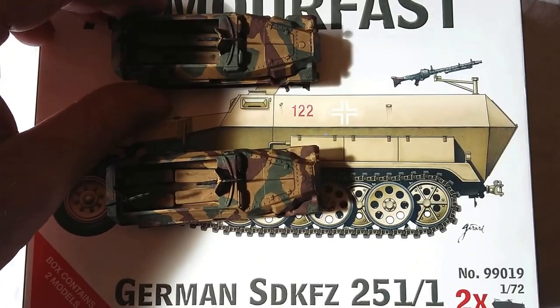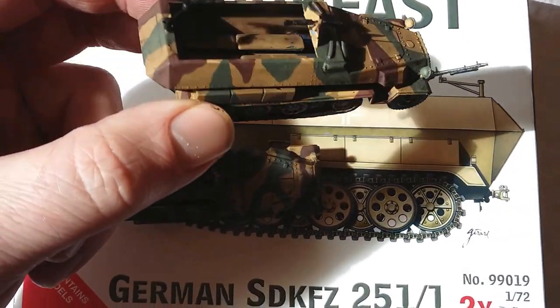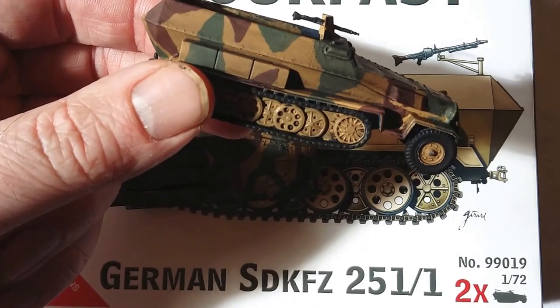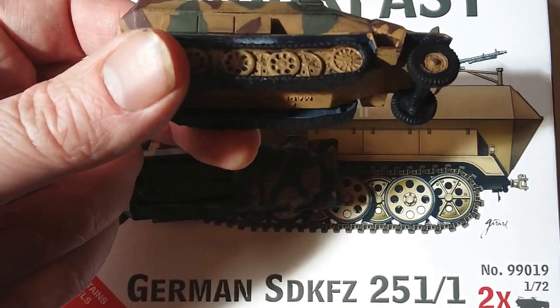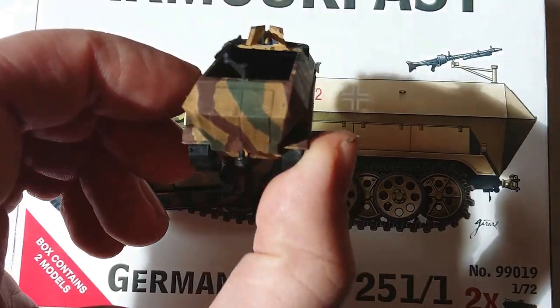Looking at the kit itself — very, very straightforward to put together. It comes with two MG42s. Basically a very, very easy kit. You can see the paint job there isn't exactly professional level, but he is only seven.